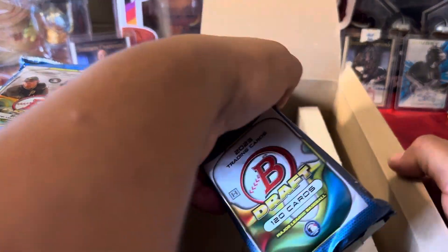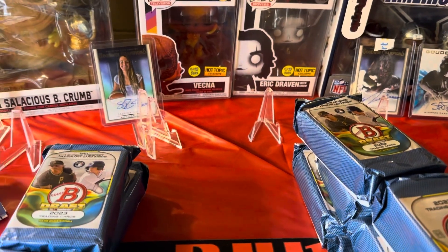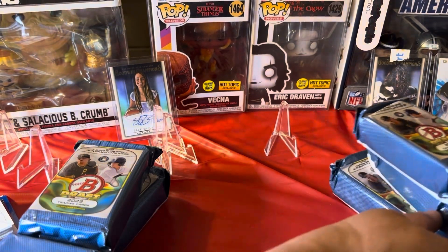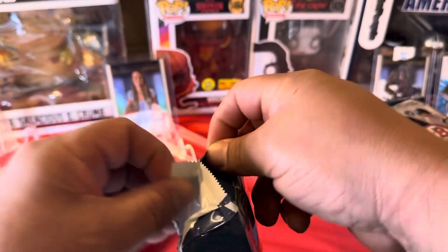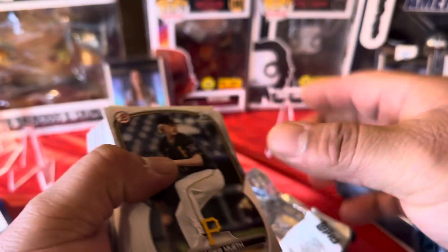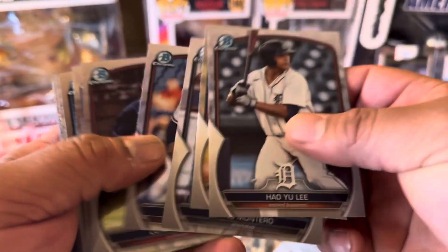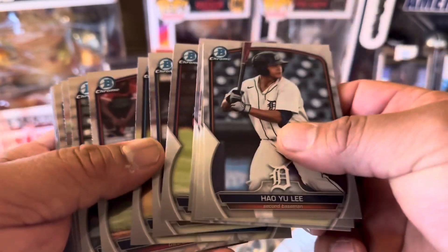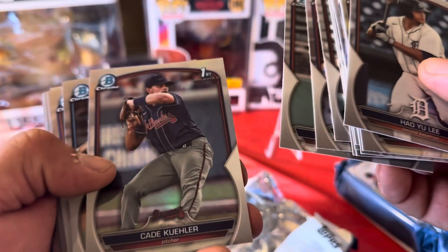We're looking for those prospects — Tom Brady, which we're not going to get, but one can only dream, right? $750. I used my buyback points to purchase this. This is meant for breakers, it's not meant for people opening up stuff, you know? They make it so expensive.